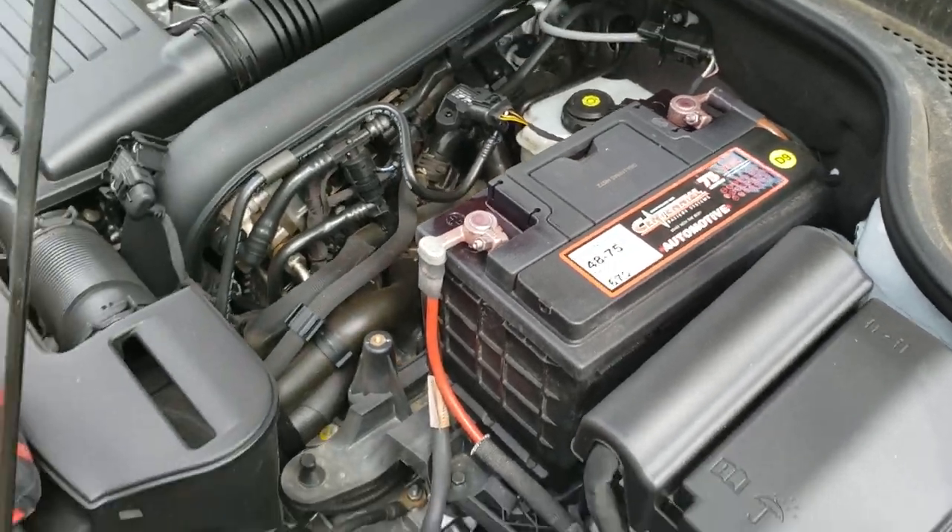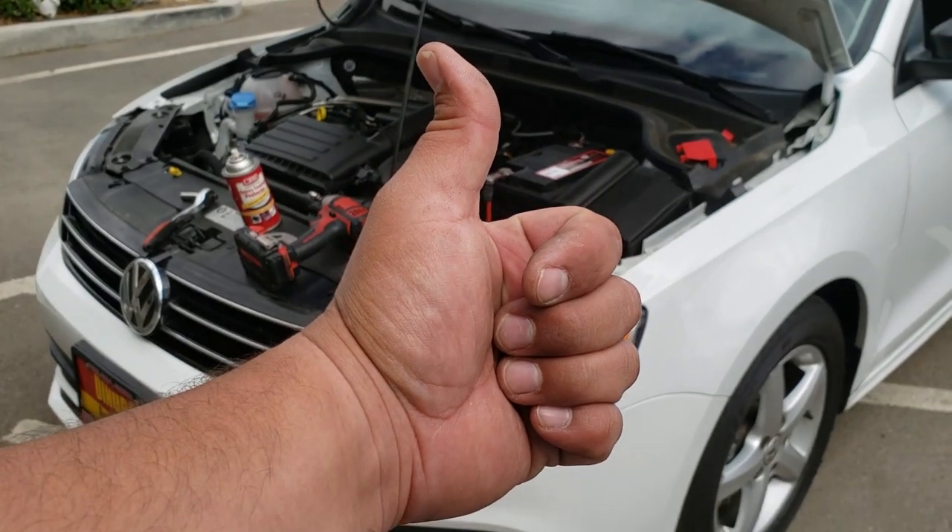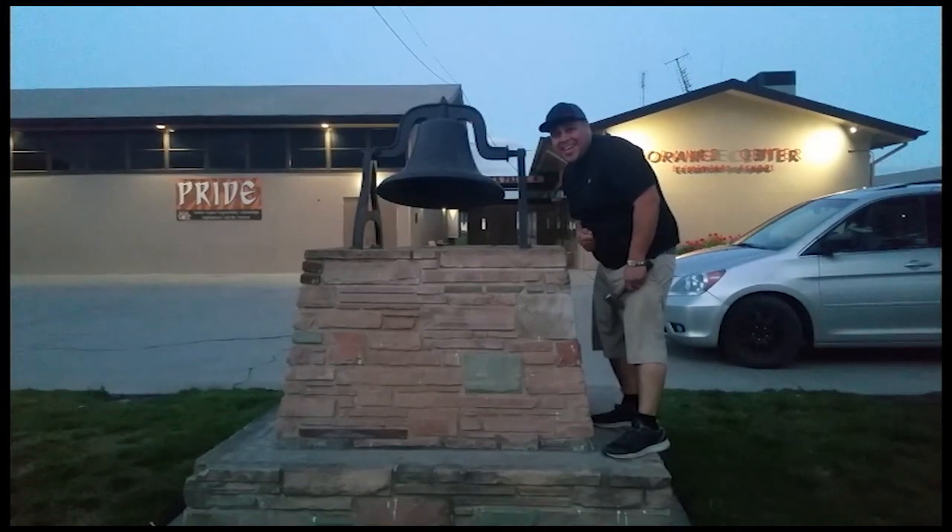That's how you install a battery on the 2016 Volkswagen Jetta. Thank you for watching. Please like and subscribe, and don't forget to hit that bell.